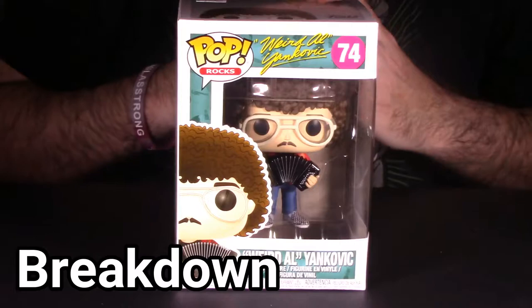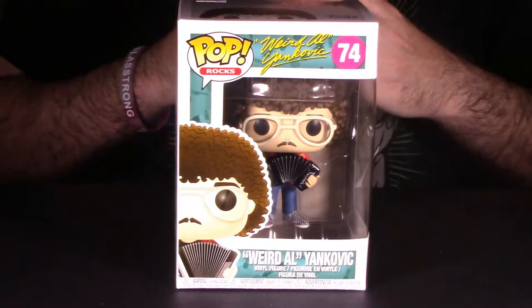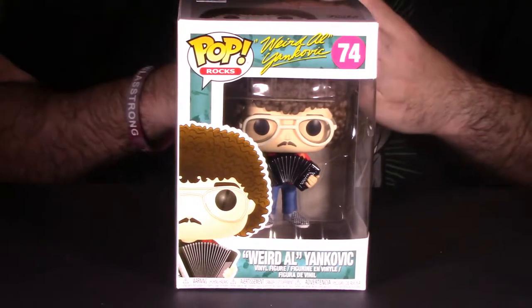So what we're going to do is a full breakdown of the Weird Al Pop number 74. We're going to look at the packaging as a whole, the paint, the articulation, and conclude with final thoughts — should you actually purchase the Pop Rocks number 74 Weird Al Yankovic Pop? Stay tuned guys, we'll go to the breakdown. We're in our breakdown segment, looking at the Funko Pop Rocks number 74, Weird Al Yankovic Pop.